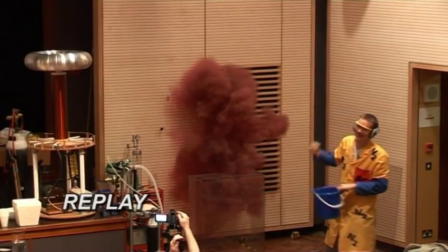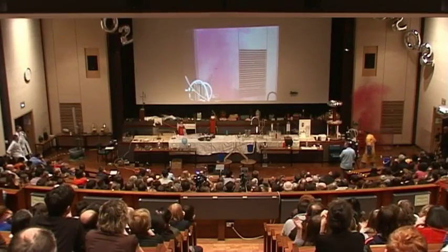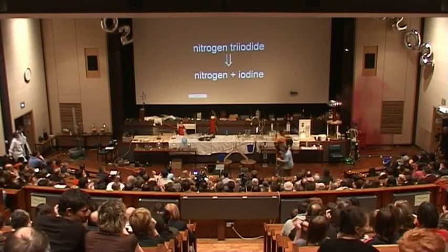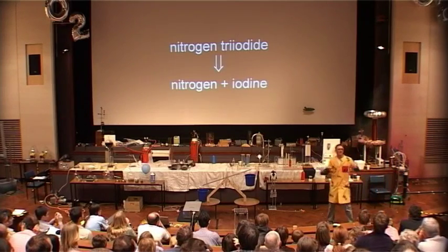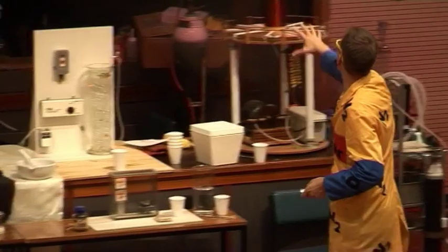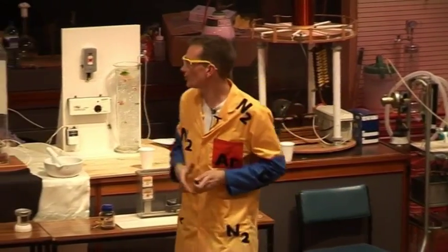There we are. So the reaction that was taking place there was this very reactive nitrogen triiodide that isn't very stable. Instead, it reforms nitrogen combining with itself — nitrogen gas, N2 — and also the iodine. The purple cloud that we see there is actually the iodine, and this is the sort of thing that you might put on a cut if you have a cut on your finger.